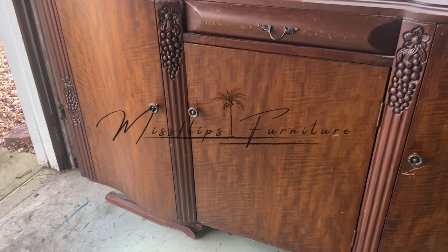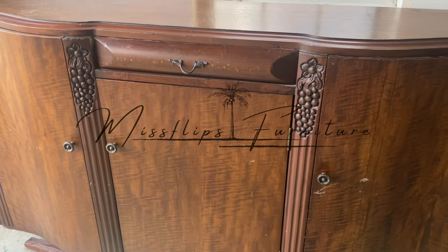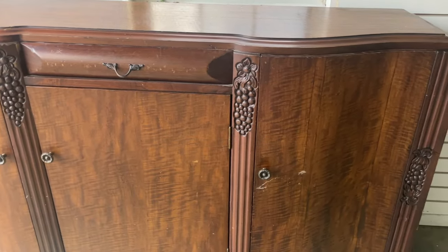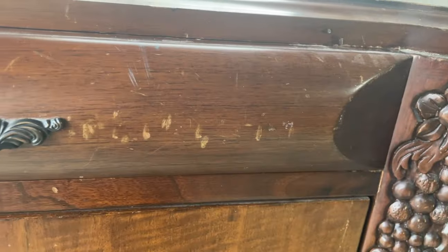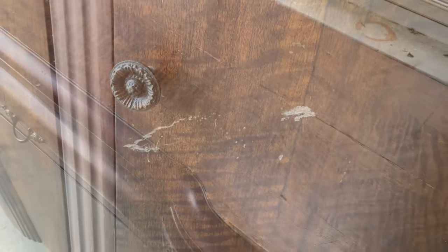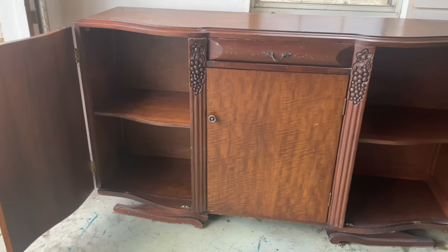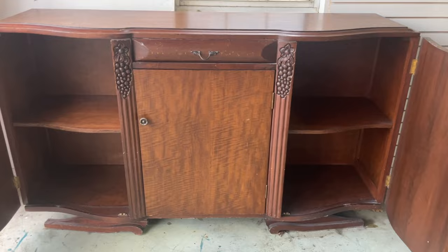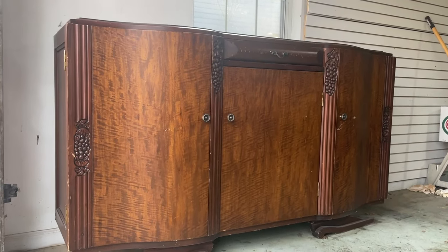Hey guys, welcome back to another episode of Miss Flips. In today's episode we are working on this gorgeous sideboard — or buffet, or credenza, or cabinet, it has so many names, but we're just gonna call it a sideboard. It's got some bruises but hopefully we're gonna give it some love and make it look good as new. Make sure to like, subscribe, and do all those things so we can stay a happy flippin family.